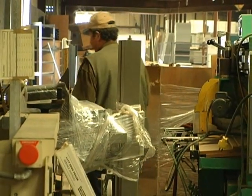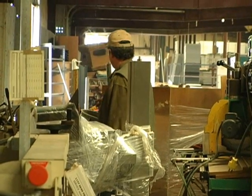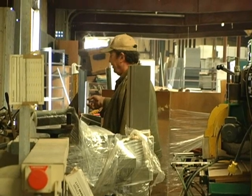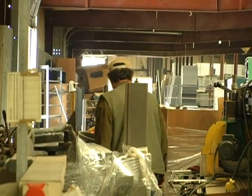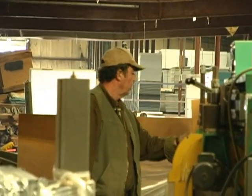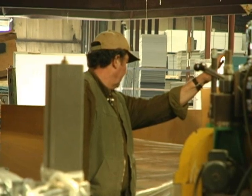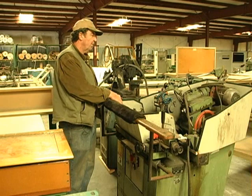Here we've got another little grinder, another little table saw, and then here I've got an arrow dryer. This is a Rhonda mat 934 profile grinder.